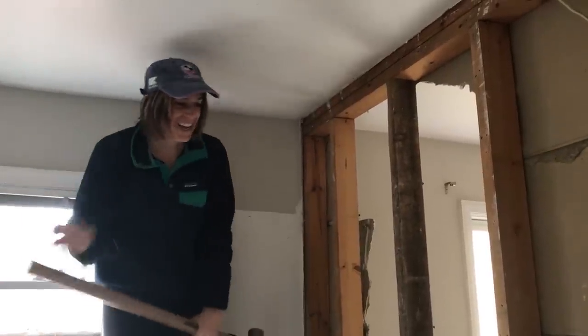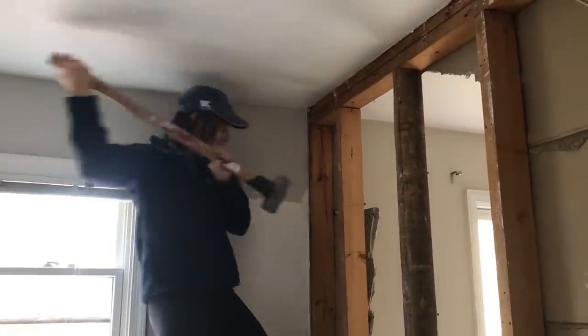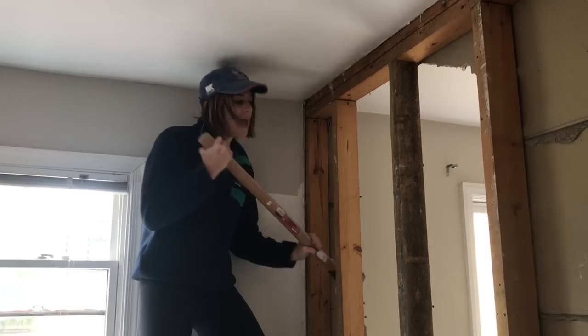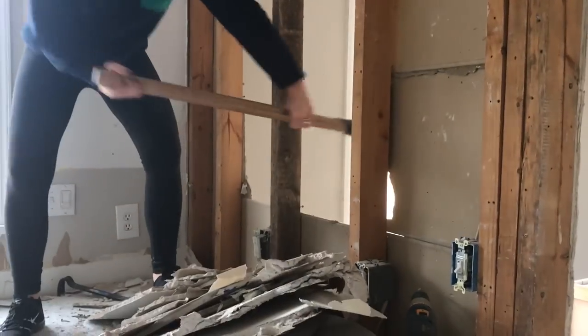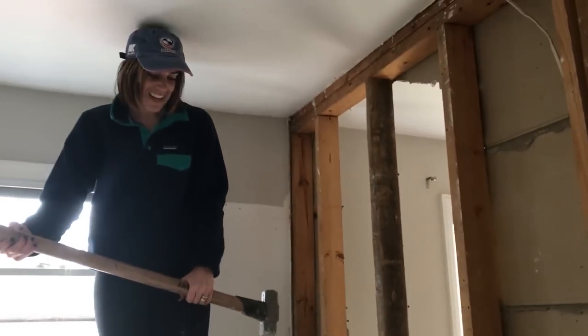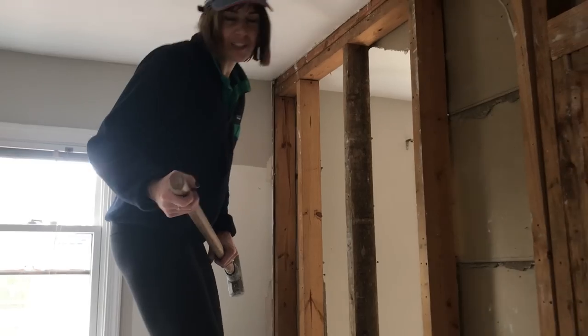So what are you thinking about when you do this? Nothing. I'm just enjoying the power. The power of breaking the wall.